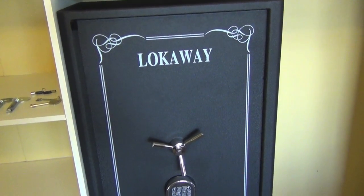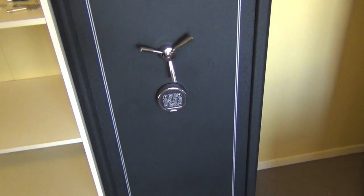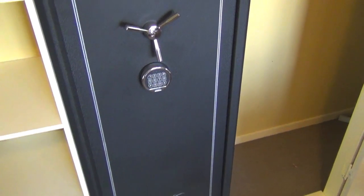Hey guys and welcome to Aussie Reviews. Today I'm checking out the Lockaway Safe model number LOK 4DK. This safe is from the deluxe line from Lockaway.